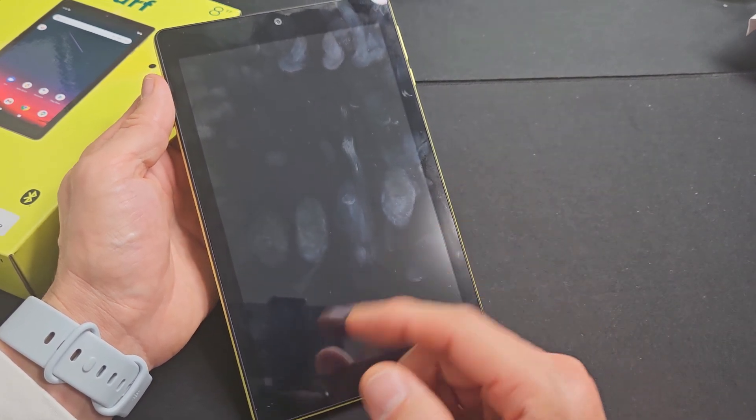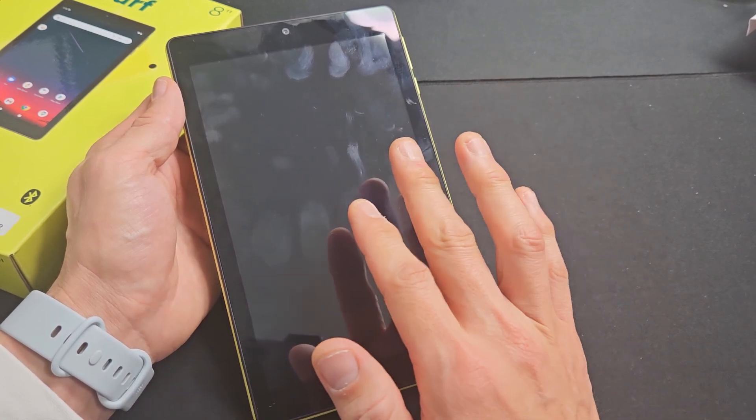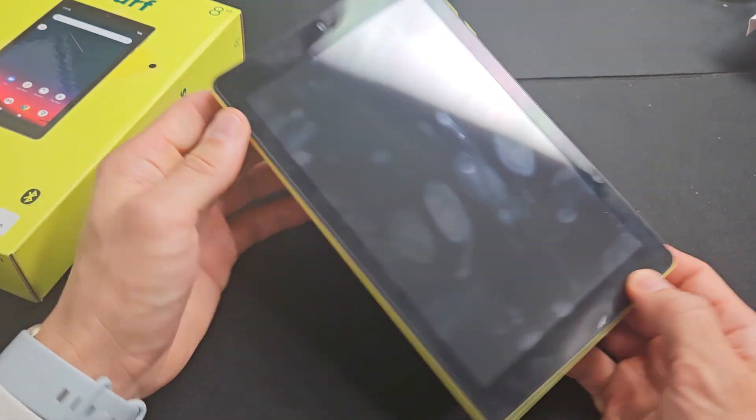I'm going to give you several options to fix this. If you go through every step I'm going to say, at least 70 percent of you should be out of the boot loop. Okay, so first thing is this.